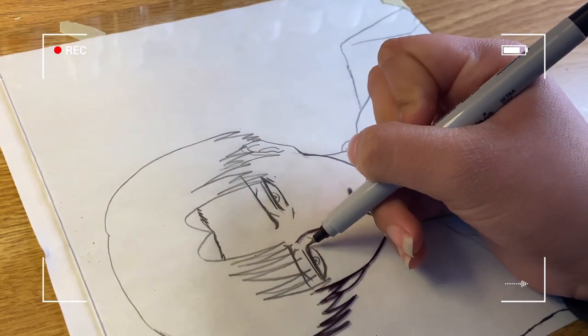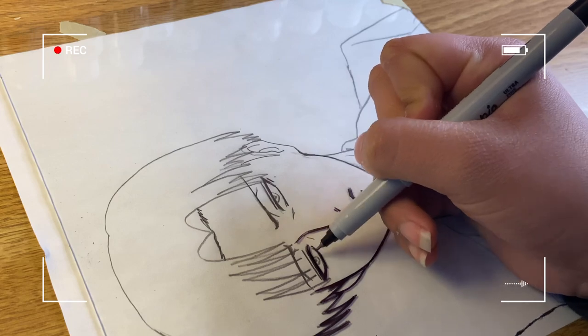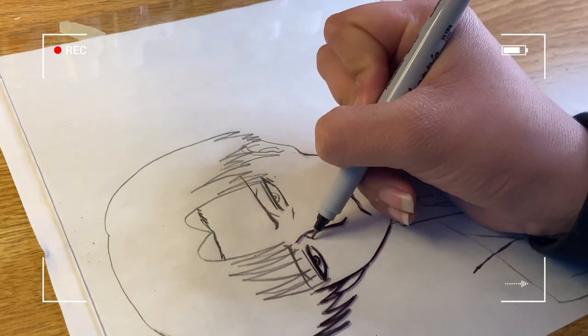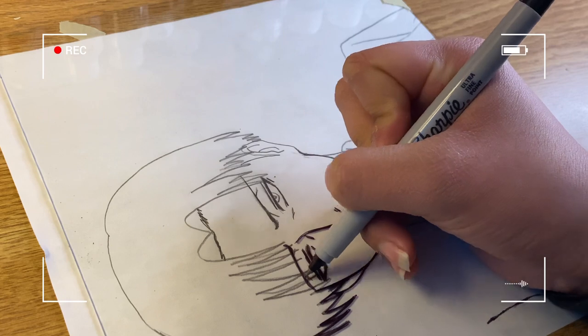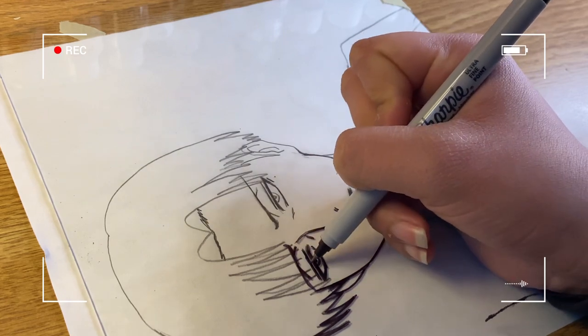Hand positioning is very important. As you can see, my hand is on the side that hasn't been outlined yet so it won't smear. I usually just rotate the painting many times so I can avoid smearing any of the sides.